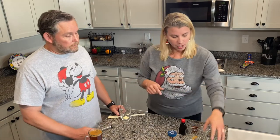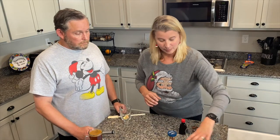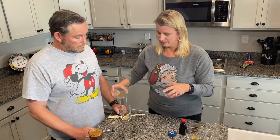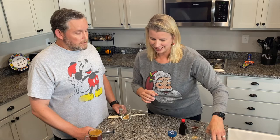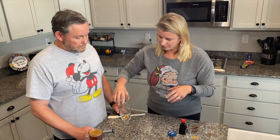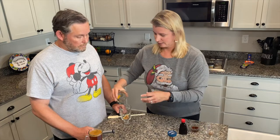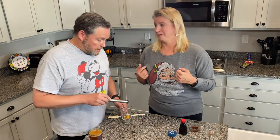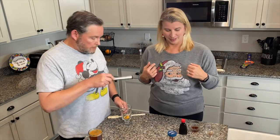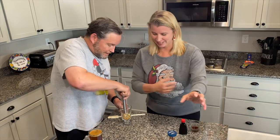So we have the butter. We're going to add some brown sugar, some cinnamon — it already smells like Christmas because of all the spices — some nutmeg, and some orange zest. Now G-Stud is going to muddle. He's our muddler. "Don't muddle in my business!" He's here all night, people.